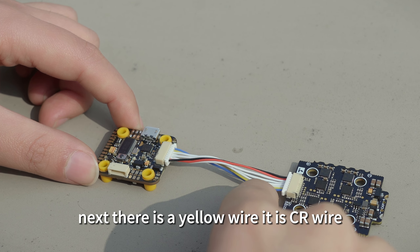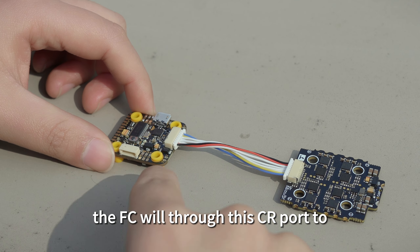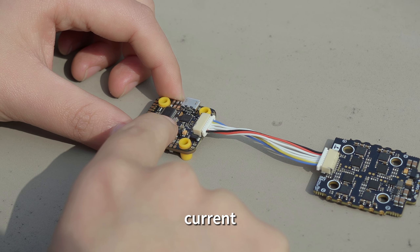Next, there is a yellow wire. It is a CR wire. You need to connect ESC CR2. The FC will through this CR port to sample the current message.